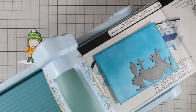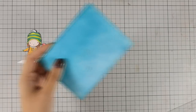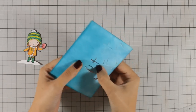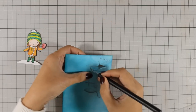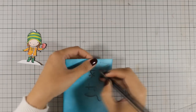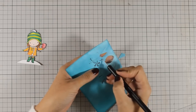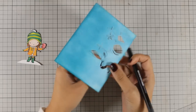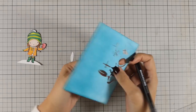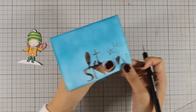I am going for the inlay die cutting technique, which means that I am going to remove that cut out piece and I am going to put another on its place. I am being very gentle as I separate those pieces just because this is a very delicate die and I want to make sure that I will not ruin anything. I also make sure that I don't lose all those tiny little pieces that separate from the die because I will be using them later on.